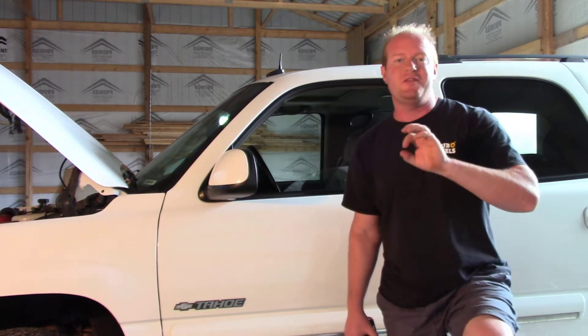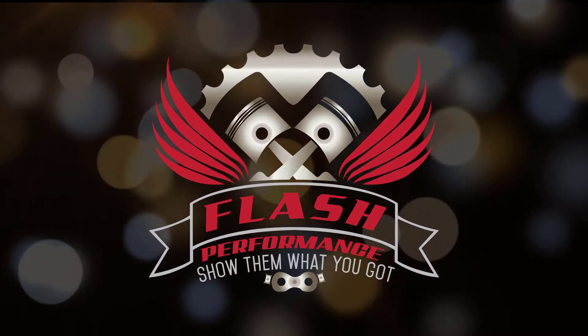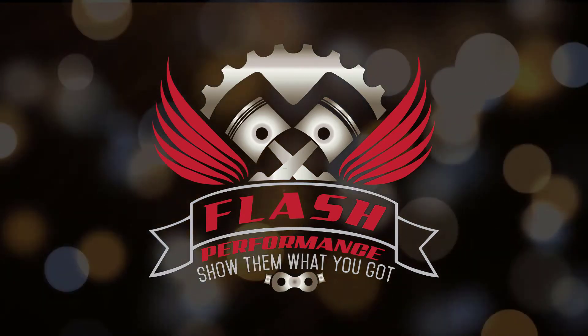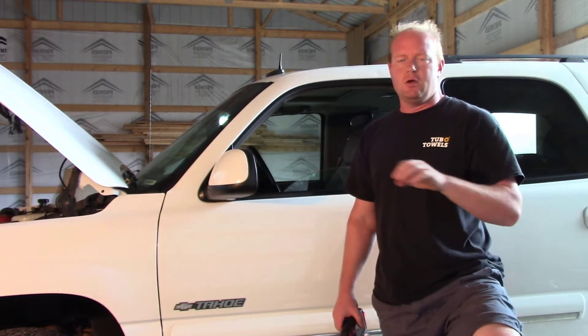Welcome to the Flash Performance Garage. Today we're going to go over an oil pressure sending unit that is stuck in the open position. We're going to go through diagnosing it and how to replace it. Thanks for joining me on this episode. This is going to be an easy diagnostic procedure on an oil pressure sending unit on a 2003 Chevy Tahoe.